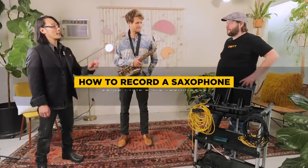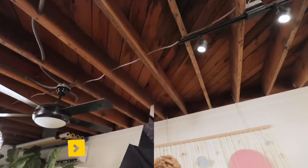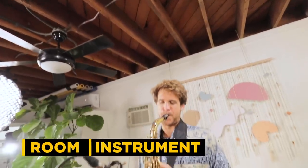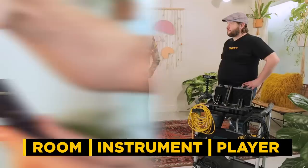So Ty, the big question: how do you mic up a sax? Generally speaking, I like to use one or two mics on the instrument. It also depends on the room, depends on the instrument, depends on the player. As you're probably gathering, if you've watched this whole series, it really just depends.